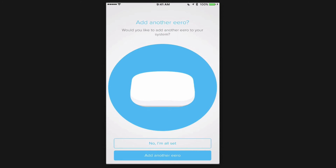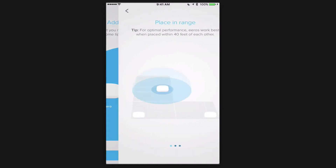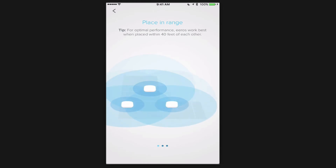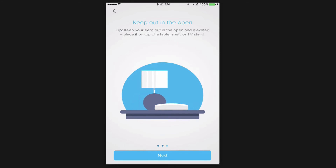Now it asks if I want to add another Eero — I do have two more, so I tap Add Another Eero. It walks me through the same process. I need my Eero and power cord. It gives placement tips: for optimal performance they work best within about 40 feet of each other, with minimal obstructions — limit walls, furniture, and appliances between them. Keep them elevated on a stand, tabletop, or shelf rather than on the ground or behind things.